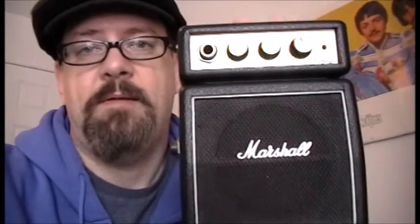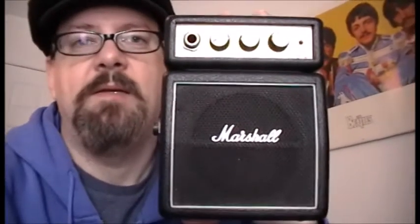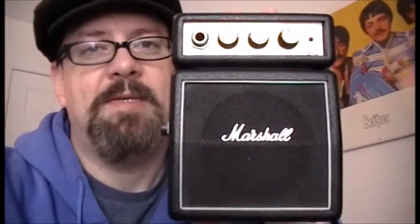In an effort to get to 1,000 subscribers — once we hit that, one of you lucky people are going to walk away with this. I will ship it out to you. So subscribe, comment 'I want it,' and your chances are pretty darn good. You're going to get it.